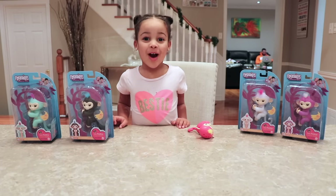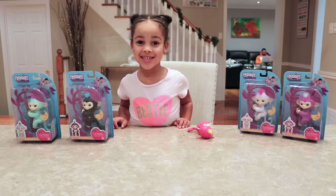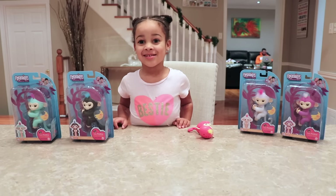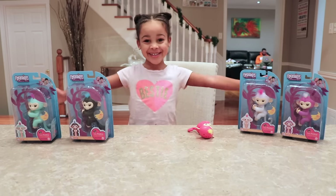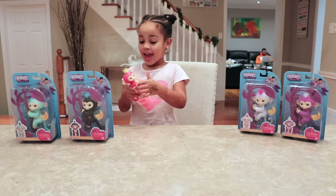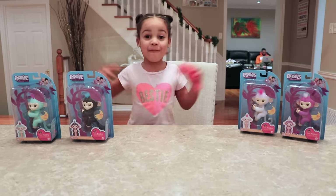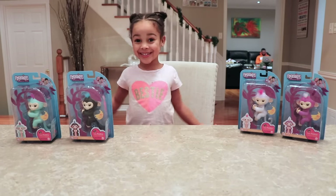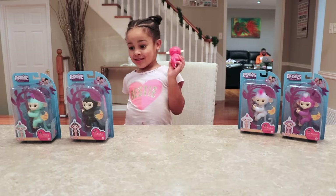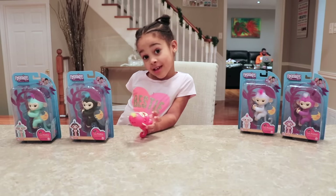Hey guys! Welcome to Kali's Playhouse! Hi Kali! And what are you unboxing today? Monkeys! They're called Fingerlings. They have one more monkey and she can have friends! Exactly. So Fingerlings are friendly little monkeys that you can play with your fingertips.